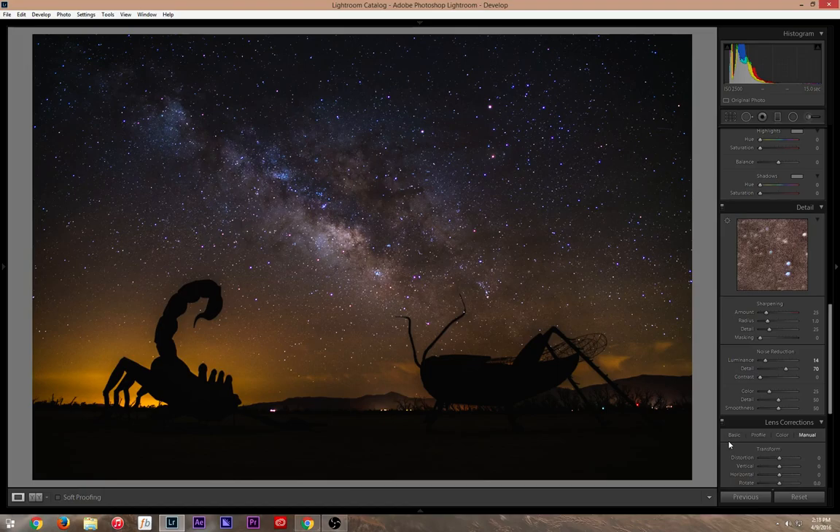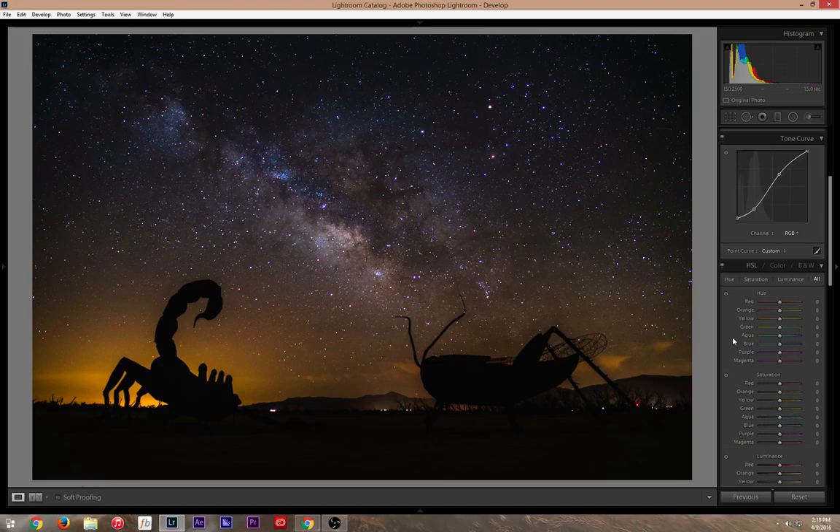For light pollution, I like to address it using the HSL saturation tool — the little tool that lets you directly adjust certain colors. The orange from light pollution is distracting, so I desaturate it just a tiny bit. If I go too much it looks overdone, so I just retain it slightly. That subtle desaturation cleans things up without looking unnatural.